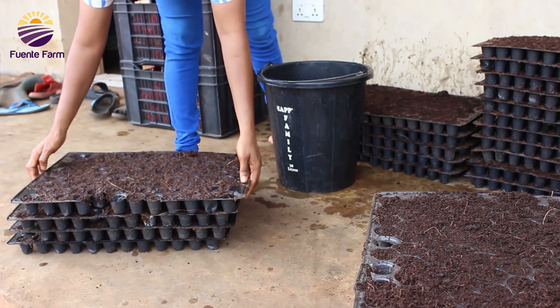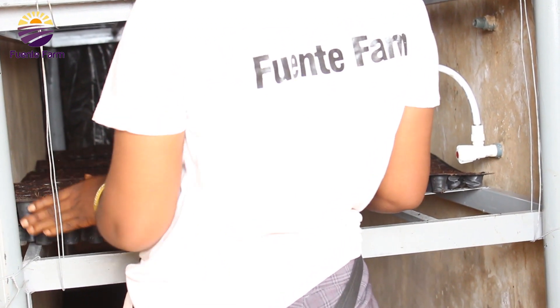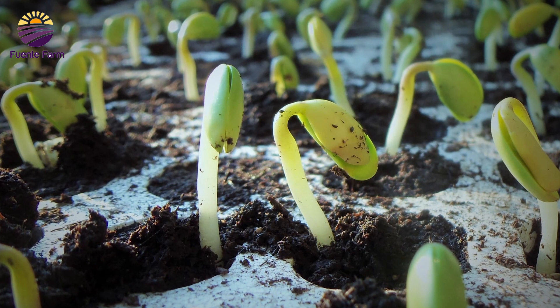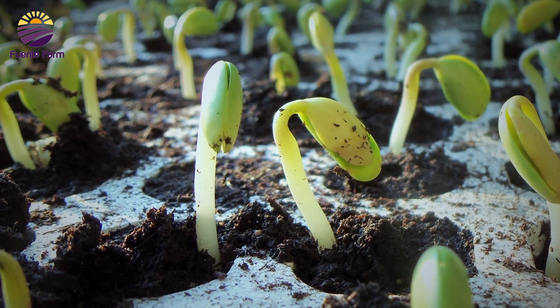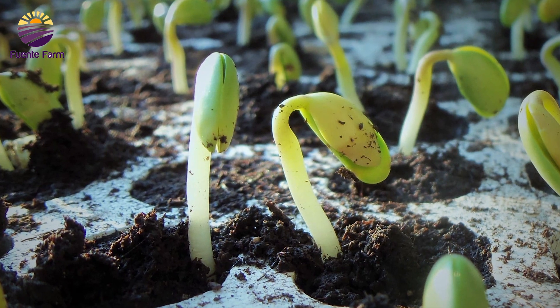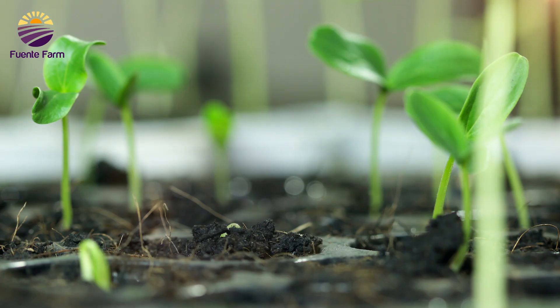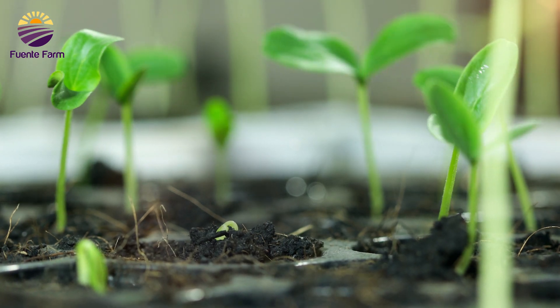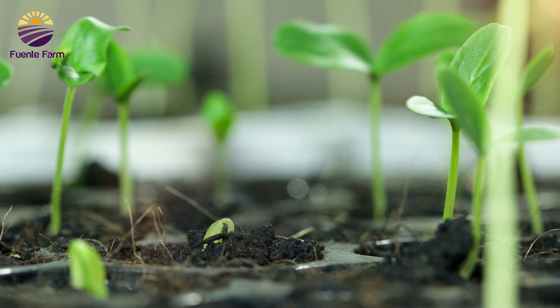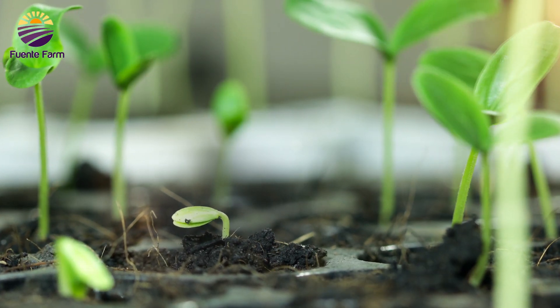After watering, the trays are then taken to a dark room where they are kept for some days. The essence of keeping them in a dark room is to maintain constant humidity, temperature, and moisture, which actually favors germination and sprouting. All of this helps to initiate proper sprouts.